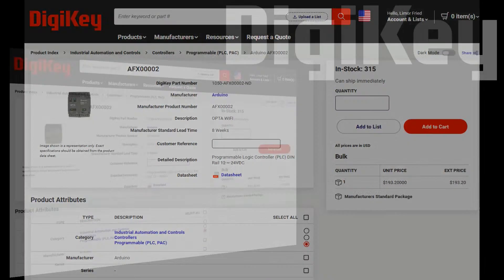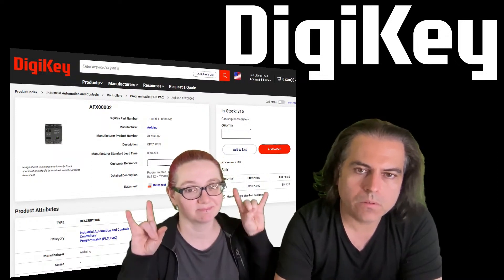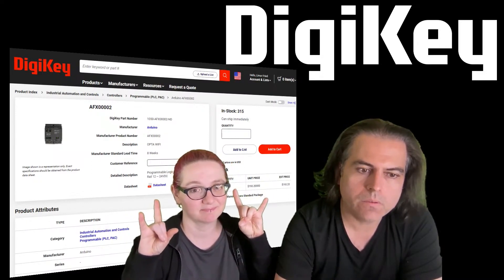They also have expansion modules — if you want to add more I/O, you can add 16 more GPIO and about eight more SSRs or electromechanical relays. It's a flexible system for doing PLCs, and it's in stock. They have a video for it, so we're going to play that and then we'll see you on the other side for new products.